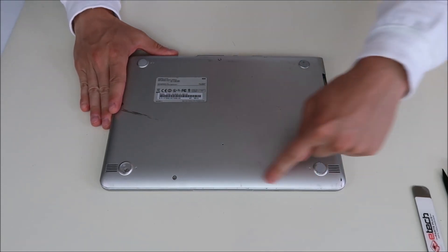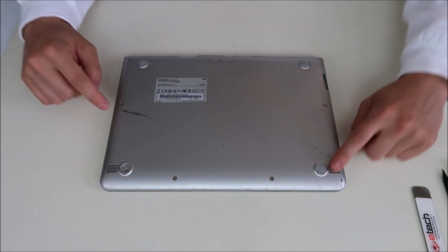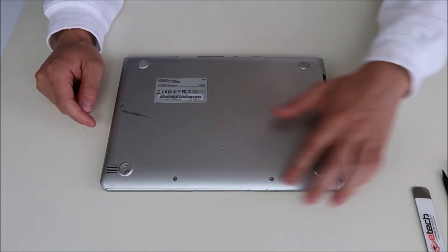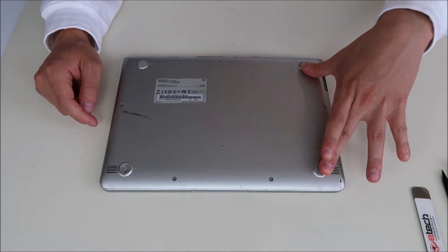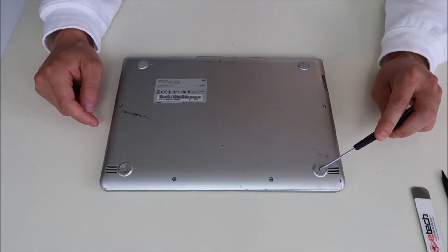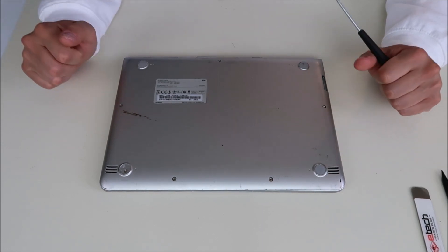Here's the bottom of your Chromebook. We're going to go around and take off all these screws. Also keep in mind they have screws under the rubber feet. As you can see there, that rear foot's gone — you can see the screw under it. So I'm going to take out all the screws, including the screws under the rubber feet. I just use a small flathead to get under these feet. They're held on by glue, so they'll go back on after if you don't break them.